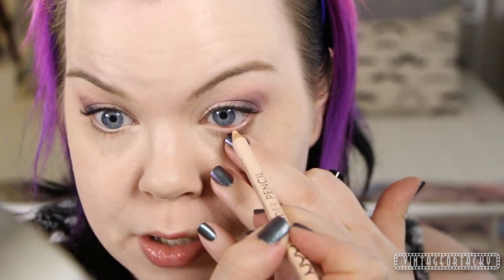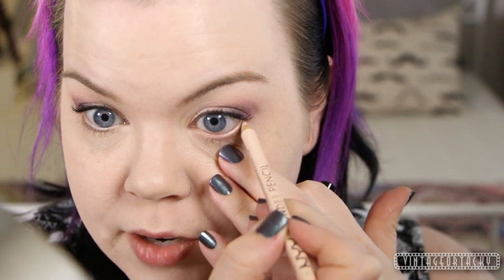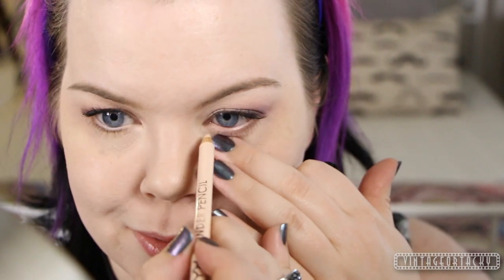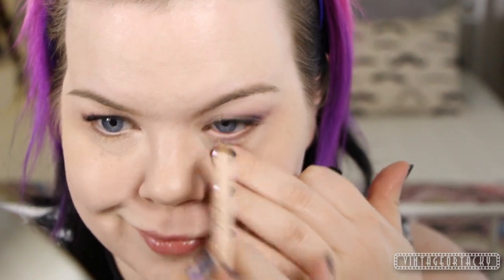On the inner rim, I'm going to be using this NYX Wonder Pencil, which is like a concealer-type pencil that you can use anywhere — on your lips, for pimples, in your inner rims, which is what I'm doing today. I would say that if you're going to use one on your inner rims, don't use that same pencil on your lips. Buy a different one for your lips. Because that's kind of mmm.